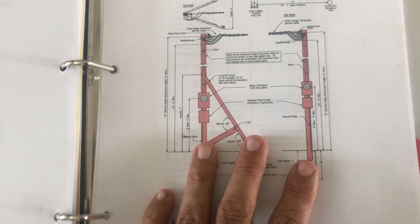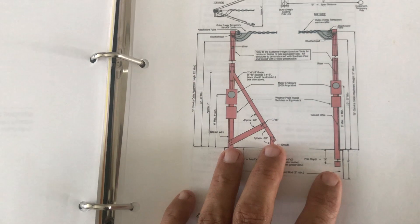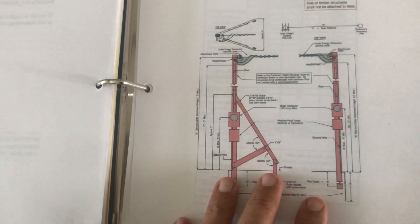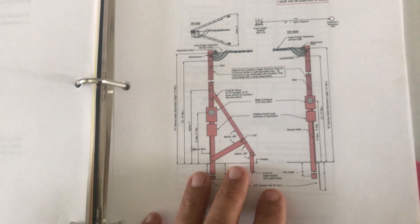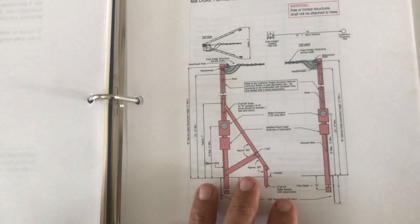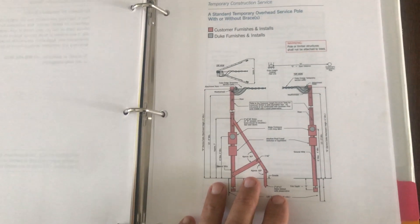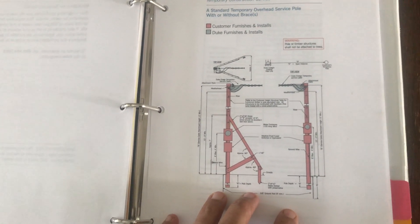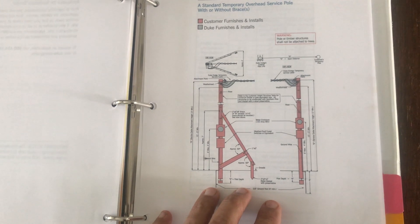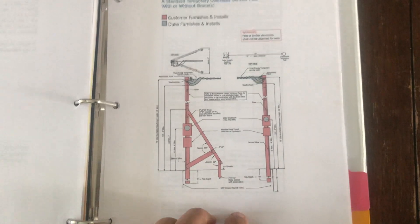That's what I used to build my pole, and I'll show you the wiring for it once I get back out to the lot — either before or after the inspection. I'll show you what I did as far as the wiring inside. Until next time, we'll see what happens with the inspection. If you think my pole is going to pass inspection, give me a thumbs up. If you have doubts, give me a thumbs down — we'll see how many we get on each side of the fence. Thanks for watching and we will see you next time.